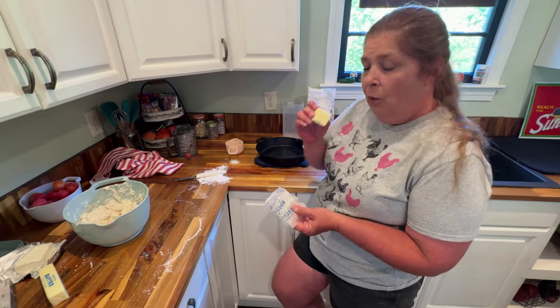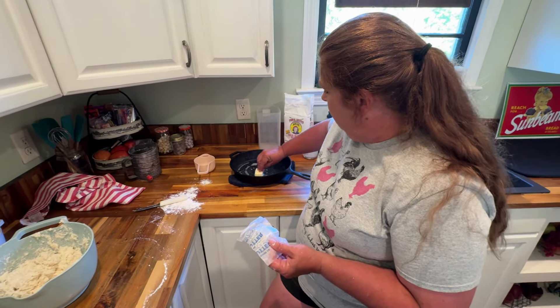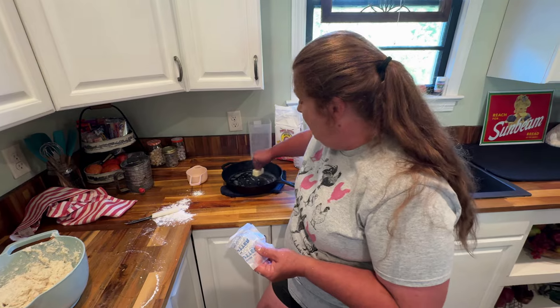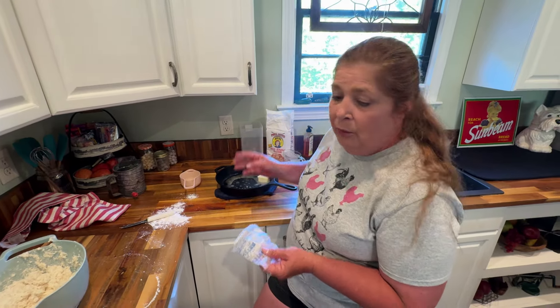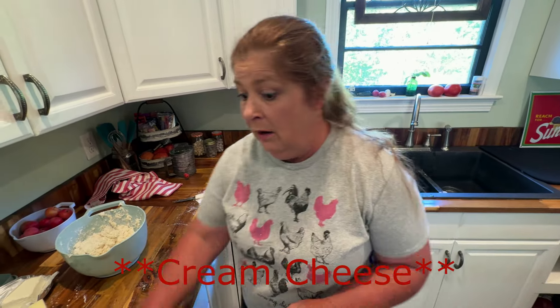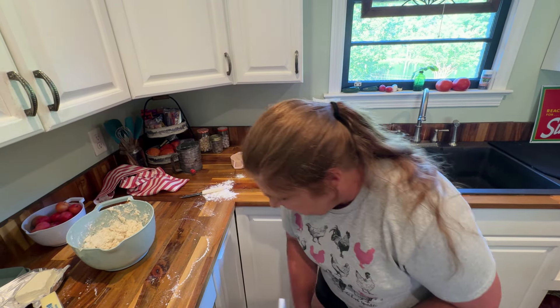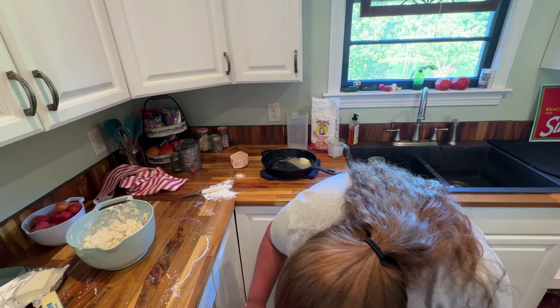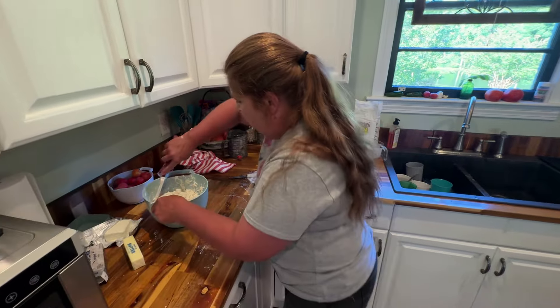I'm going to go ahead and take some of my butter — you can never have enough butter for these biscuits. If y'all want to add a little bit more butter or just a little bit more sour cream, definitely do it to your liking. I'm going to grab a little spatula so I can get the edges good.